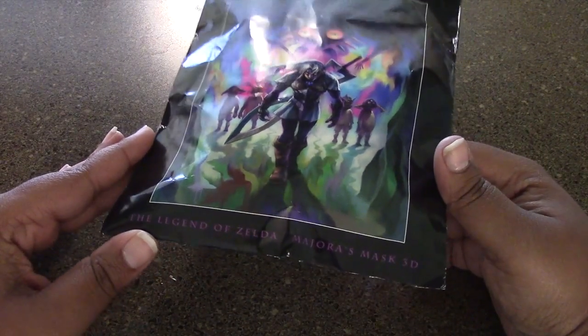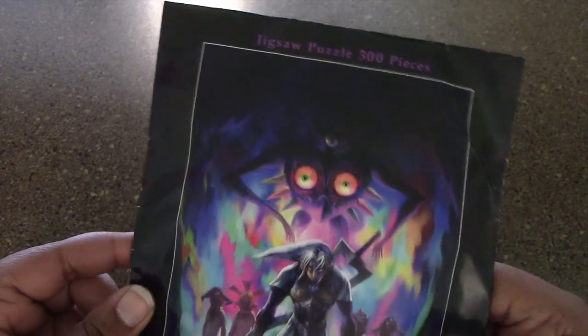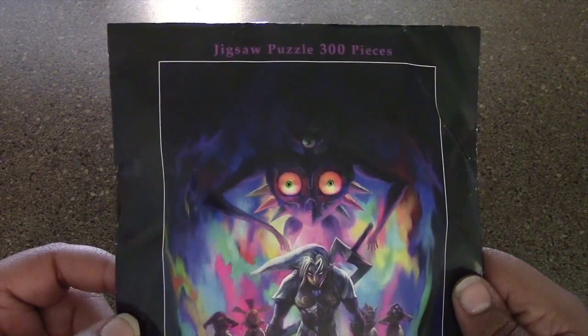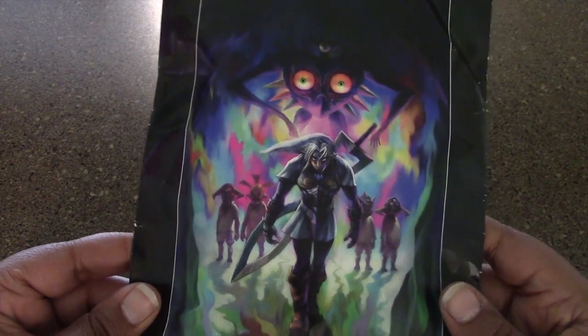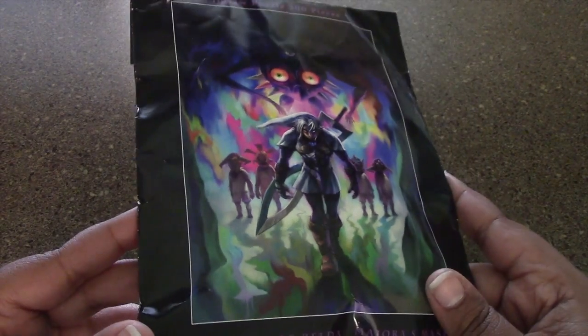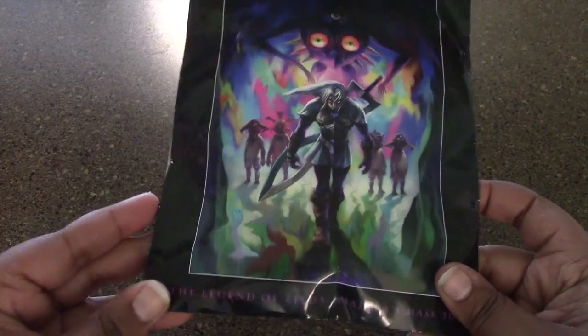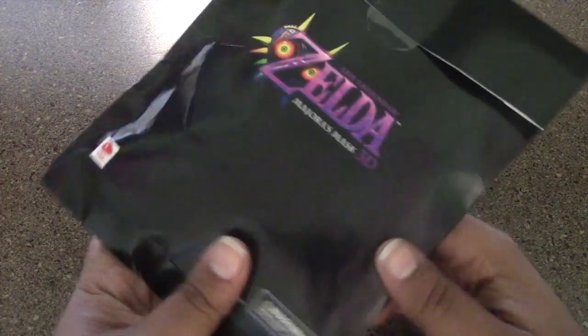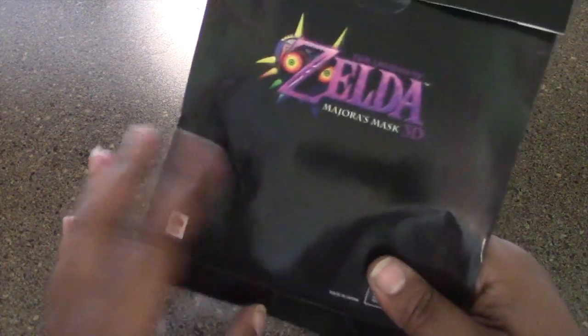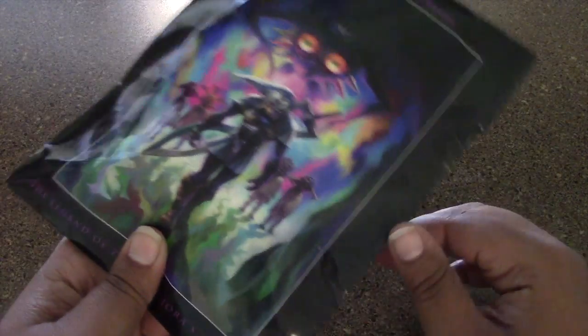I have here the Legend of Zelda Majora's Mask 3D Jigsaw Puzzle. It's 300 pieces. I got this from Club Nintendo — I ordered it a couple of months ago. It was 800 coins and it finally came in. It actually came in a bigger envelope, but the puzzle pieces are inside of this envelope, which looks like it has seen better days.